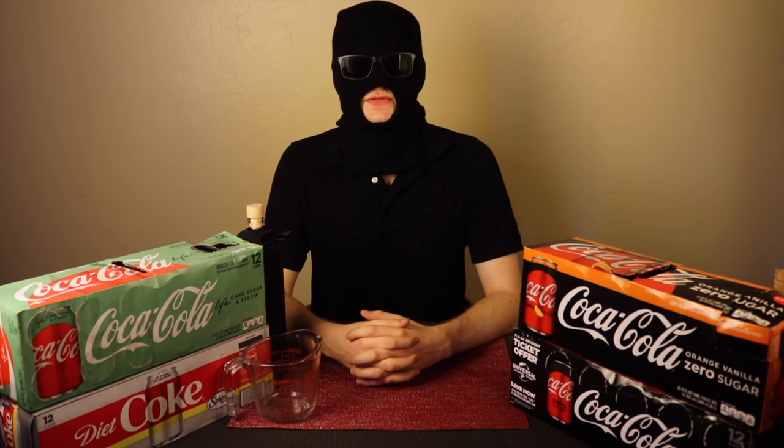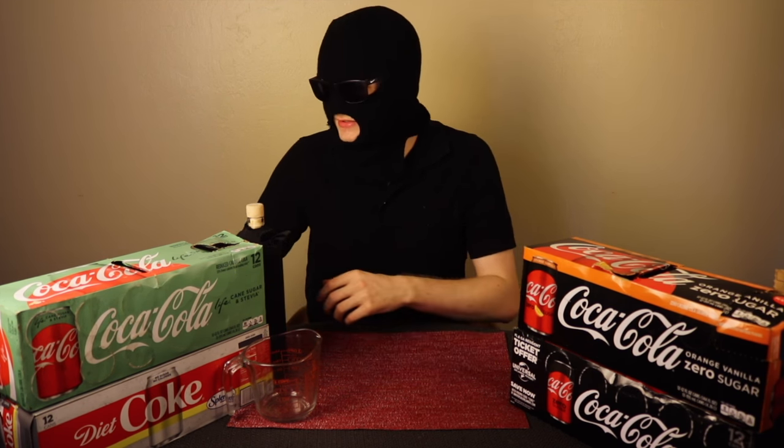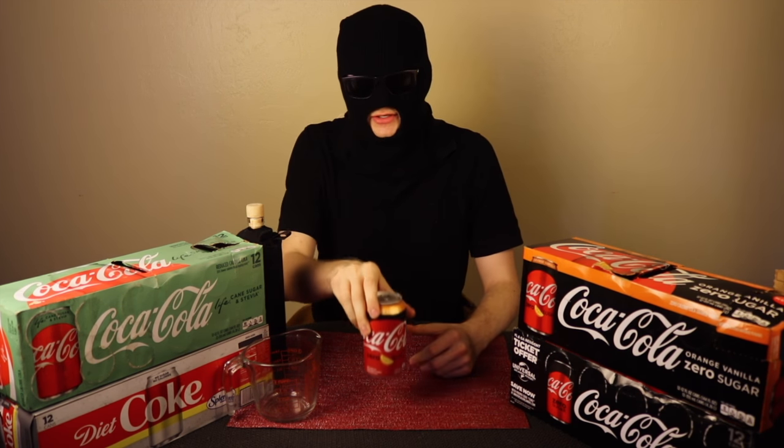Hello and welcome to Soda Anonymous. I'm your host, Soda Anonymous. Today's episode, I'm going to talk about Coca-Cola Zero Sugar Orange Vanilla flavor.